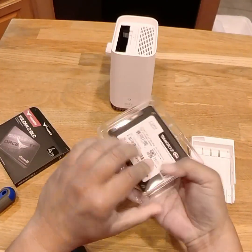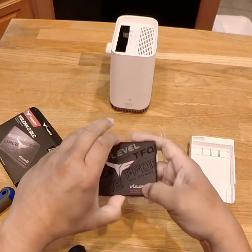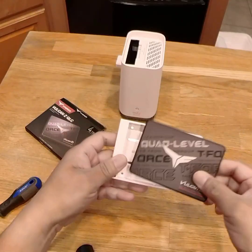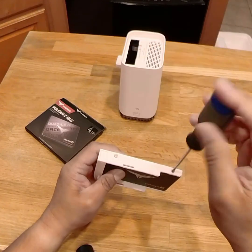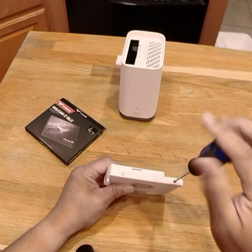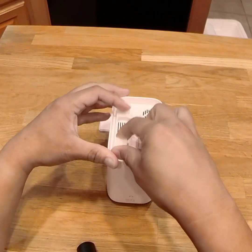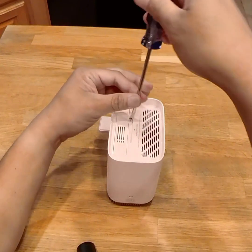Then I installed a 4TB SSD into the holder and secured it with the 4 screws that came with the Homebase 3. After I installed the holder with the SSD back in the Homebase 3, I secured it with the screw and reattached the cover.